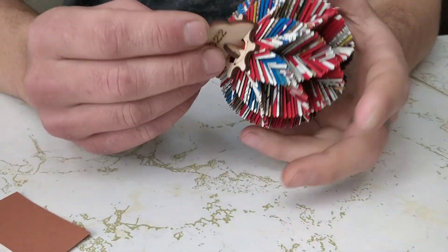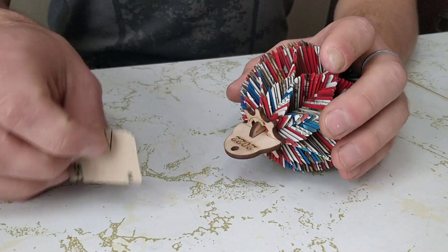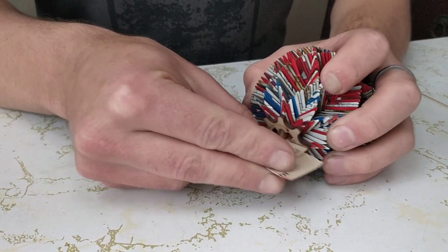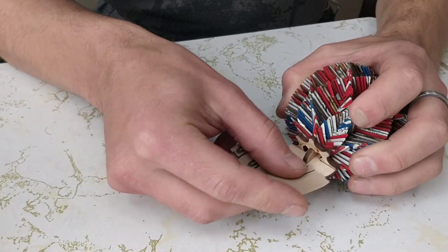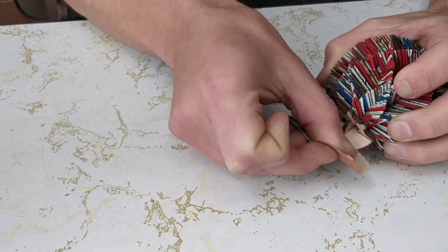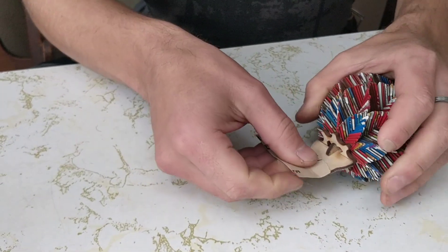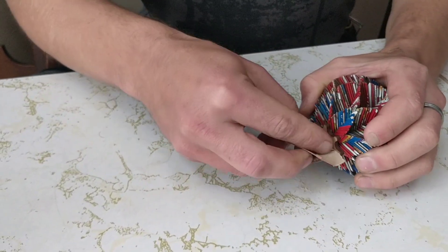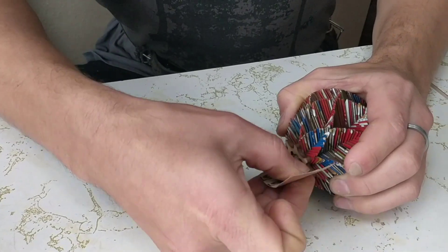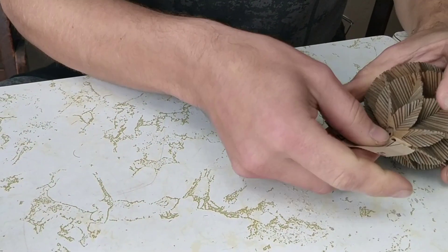This next step is entirely optional, but we've included a little piece of sandpaper in case you want to clean up some of the laser burn marks on the exposed wood, especially up by where the year is. Slide the sandpaper in behind there and give it a little rub until most of the marks seem to be gone — it might take a minute. On the other side, there's not as much but just around the edges there are some burn marks. If you want you can do the bottom too, but it's mostly going to be hidden.